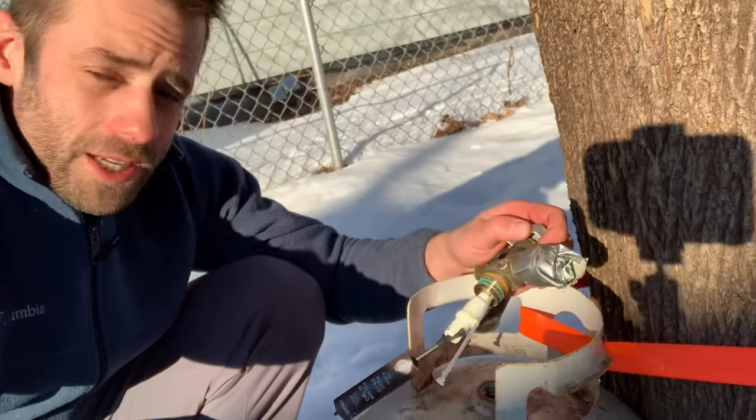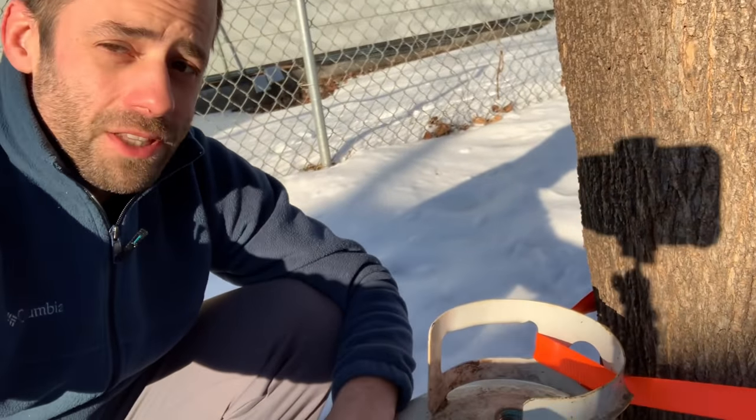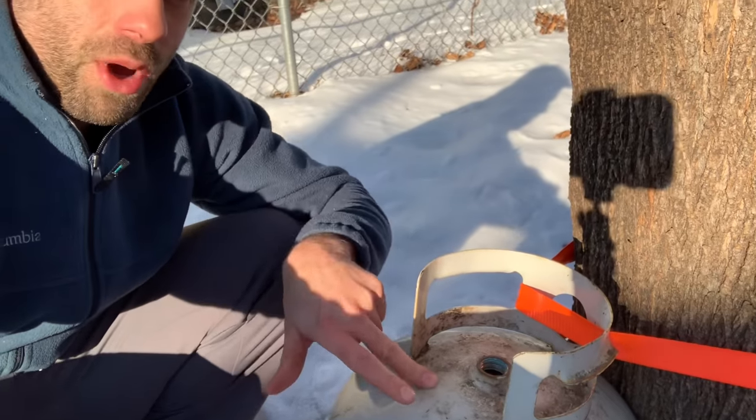We got the valve stem off — that's good. I can smell the propane so I definitely won't want to cut into that, so we're going to fill it with water and purge the rest of that gas out before we do anything else.